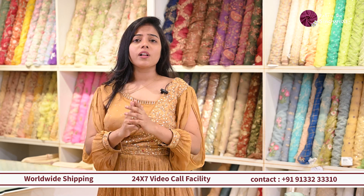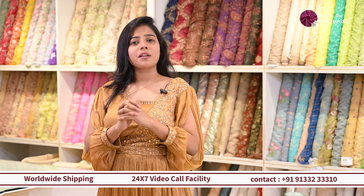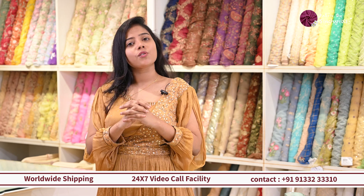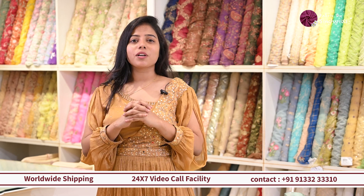For all these details, please do visit our stores at Banjara Hills and Jubilee Hills, or you can Instagram us at Fabrics by Singhanias, or you can visit our website. Thank you for watching this video.